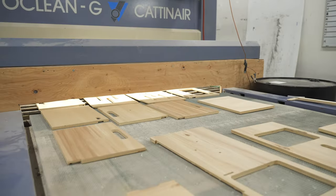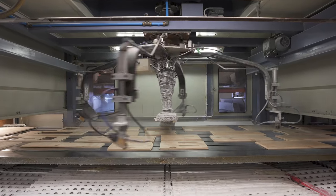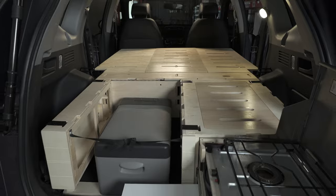The SUV camping kit has inherited the same Roadloft qualities, like marine-grade wood and eco-friendly varnish applied on all cut surfaces. So it's lightweight, resistant to humidity and road vibration, ingenious, and durable.